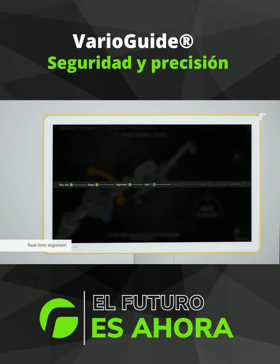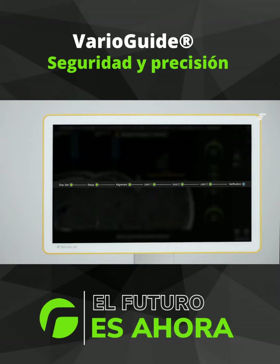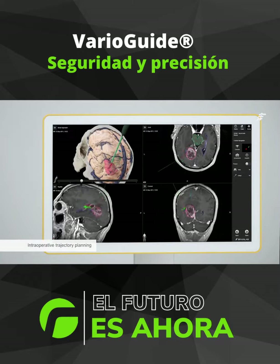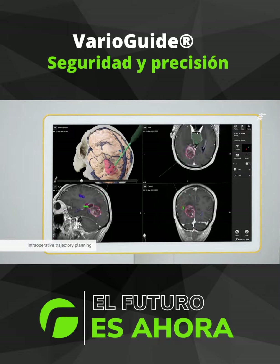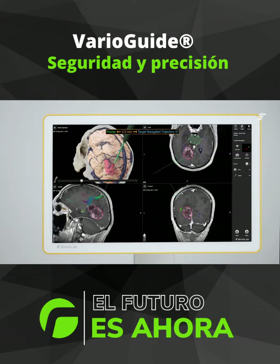VarioGuide Alignment Software guides you to your desired trajectory in real time. You can create a trajectory intraoperatively with a tooltip extension, or, if you already have a pre-op trajectory planned, you can start aligning VarioGuide right away.